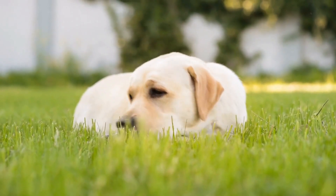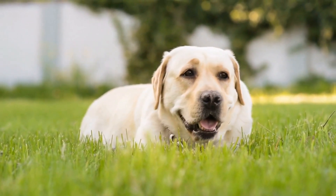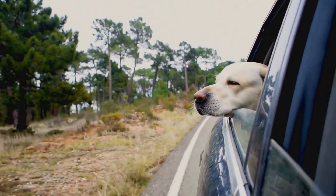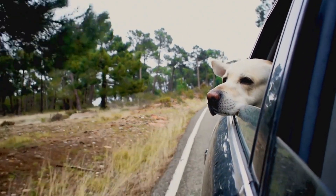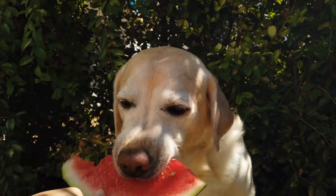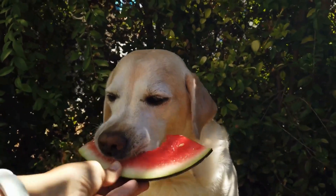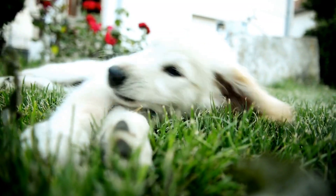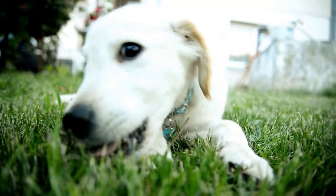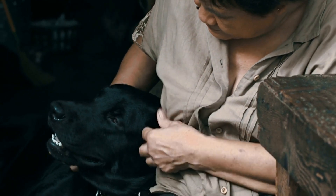Their thick, double-coated fur tends to shed year-round, which can be a challenge for pet owners. However, with a few tips and tricks, managing your Labrador Retriever's shedding can be a breeze. First, it's important to understand why Labrador Retrievers shed so much. Shedding is a natural process that all dogs go through — it's a way for them to get rid of old and damaged hair and make way for new growth.